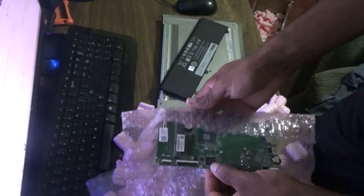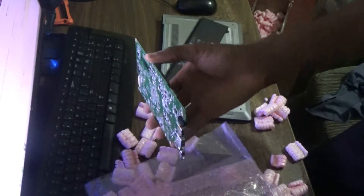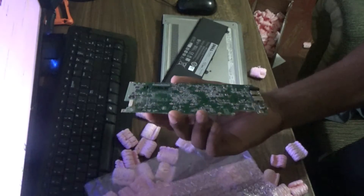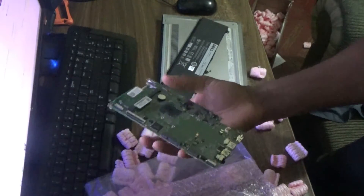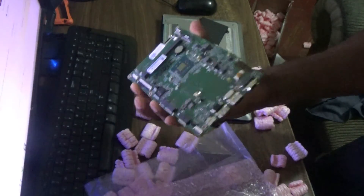This motherboard is absolutely well protected. Yes guys, this is the new motherboard for the Dell 3138, and of course I will be installing this now.